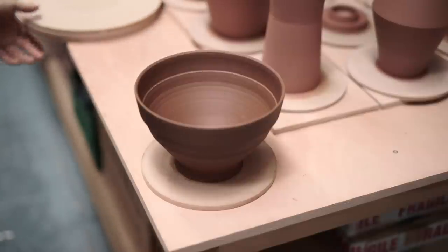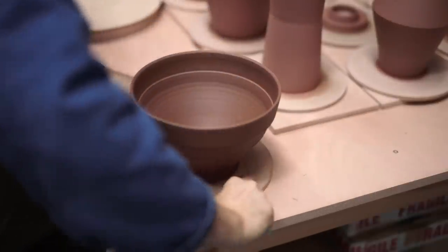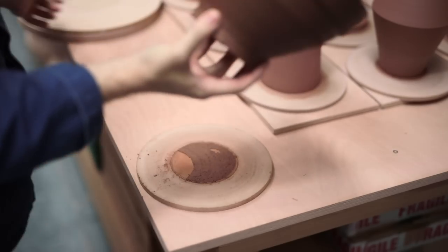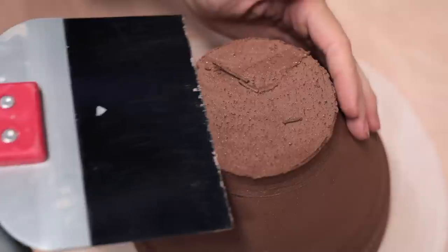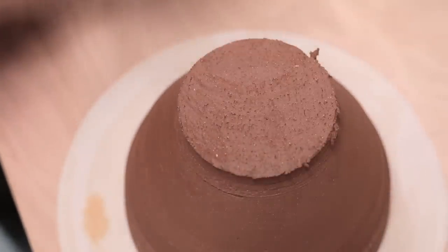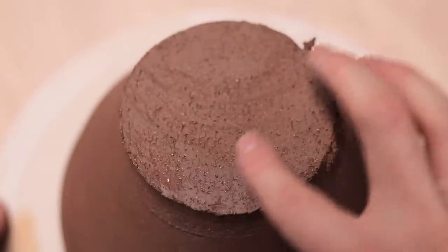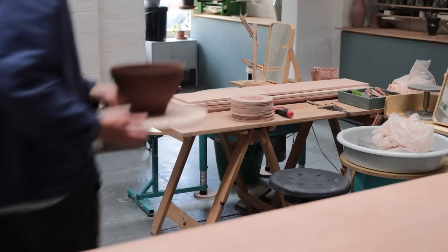To neatly wire the pot off, I brace the MDF bat with my knee, and then I glide a taut wire underneath it. In this case it didn't come away entirely evenly, and you can see that some of that extra clay is left on the base. To remove that and level out the bottom, I use a bench scraper to slice away the protruding section. Although this clay is really highly textured, a clean cut like that leaves a lovely smooth surface, in a way that my trimming tools won't, as typically they tear through the clay rather than slice through it.